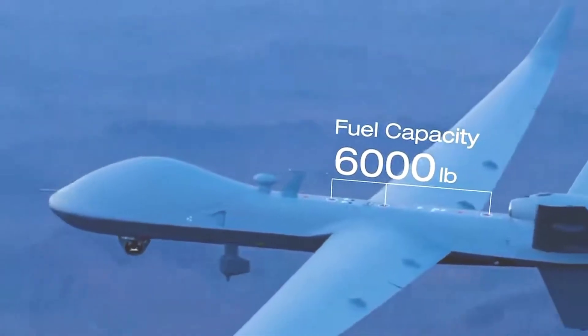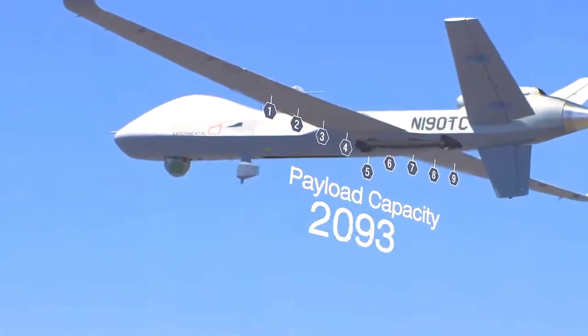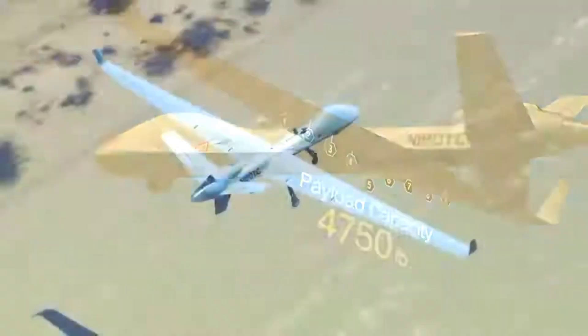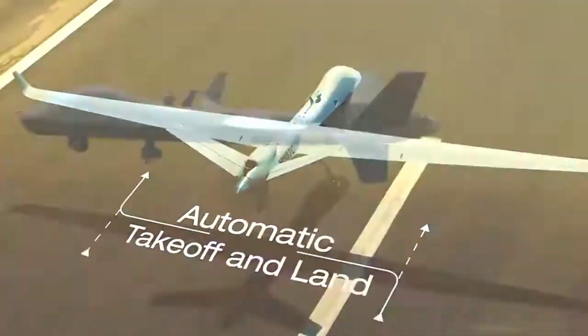The UAV is equipped with a triple avionics system. The onboard avionics suite includes microcontrollers, engine controls, servo motor power controls, engine signal processing, as well as IO units and GPS receivers.